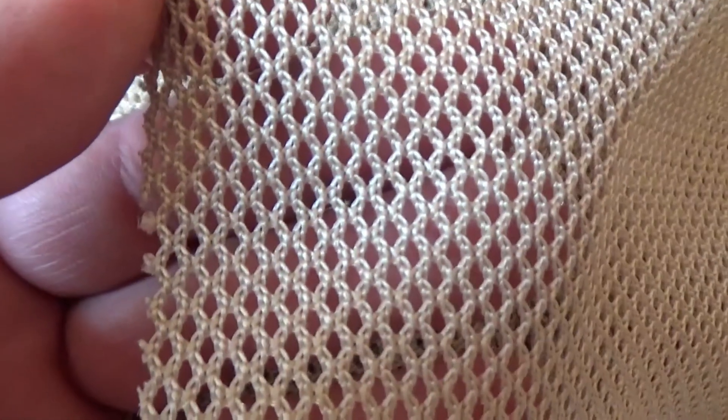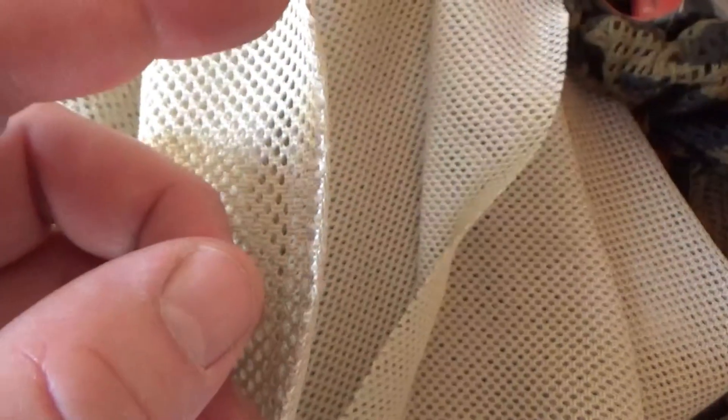And this is the material that I was adding in. See if I can get up close and get a good view on it. So that's kind of thick mesh.